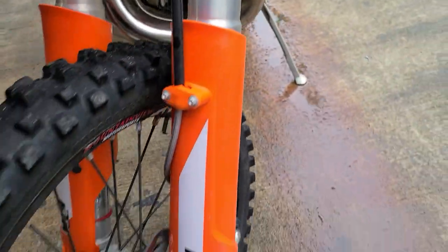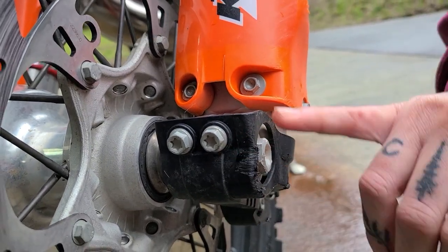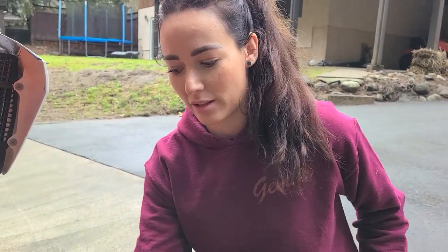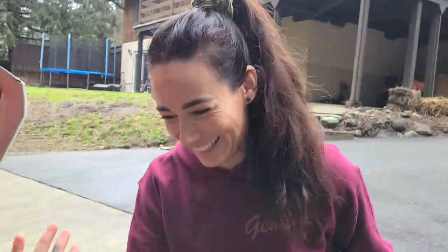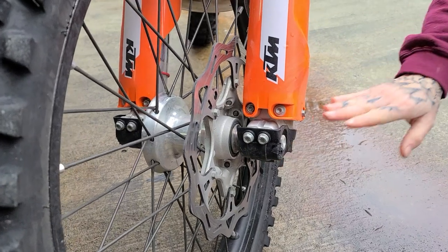I put on the KTM parts caps for the bottom of the fork tubes. The rebound clickers are at the bottom and on previous bikes they actually broke off because you do smack them on rocks and logs. These caps protect the clickers and also protect the aluminum — it's kind of soft and every time you bash it it makes the nuts harder to remove.